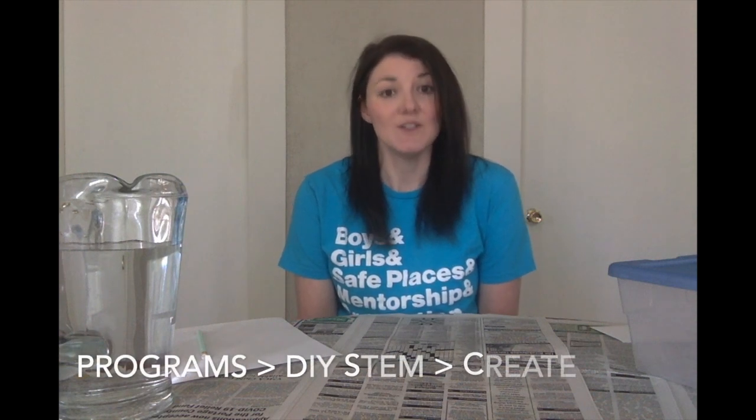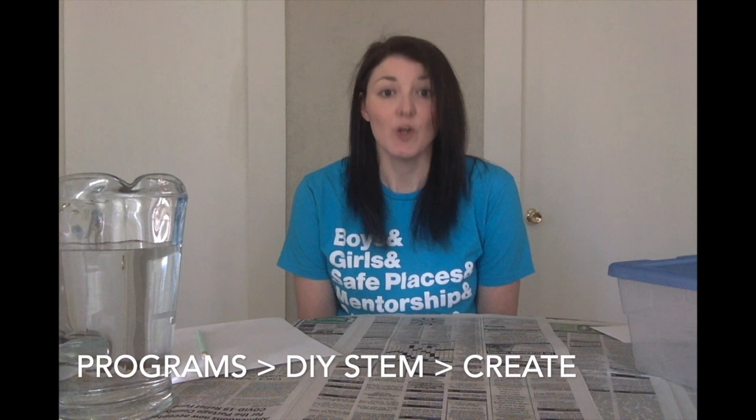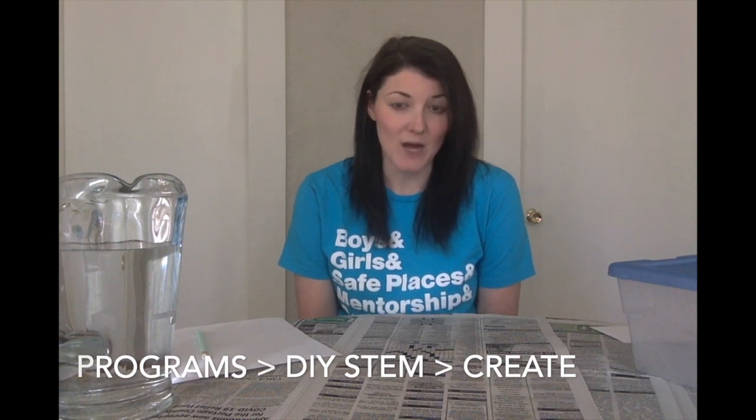I would encourage you to do that. They also go through these instructions step-by-step and include a video where you can watch some beavers actually building a dam, which is very cool. So if you're going to follow along with this activity on MyFuture.net, you'll find it under Programs, do-it-yourself STEM, Create, and then it should be the project listed.